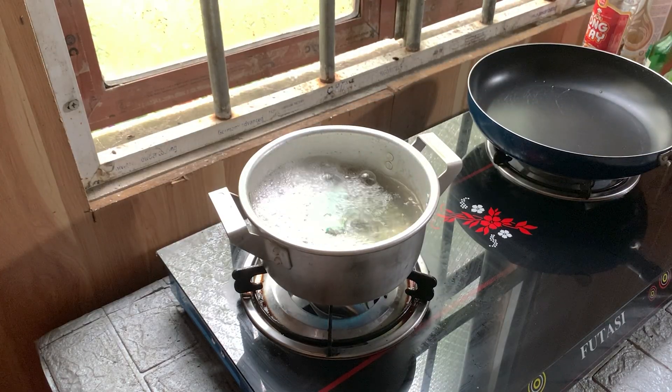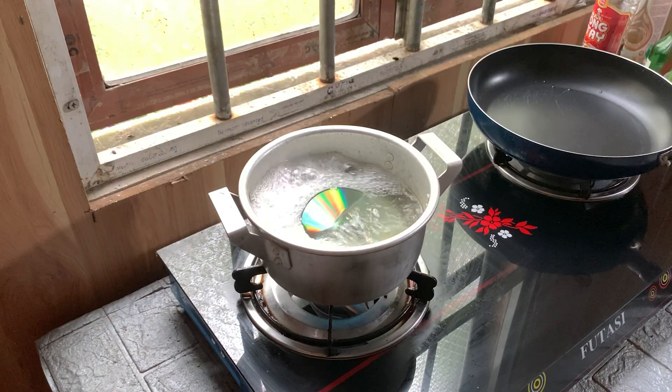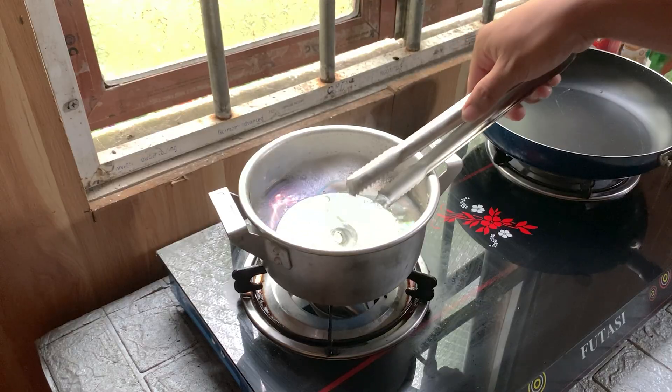Safety reminder: always be careful with heat and chemicals. Never melt plastic in a closed space. And always wear gloves and a mask. Safety first, creativity second.